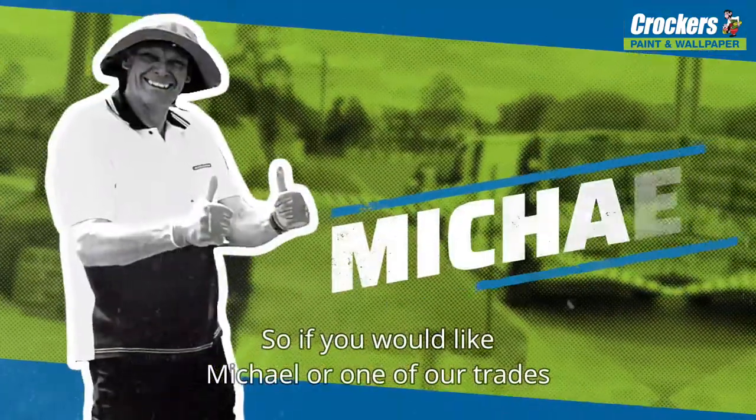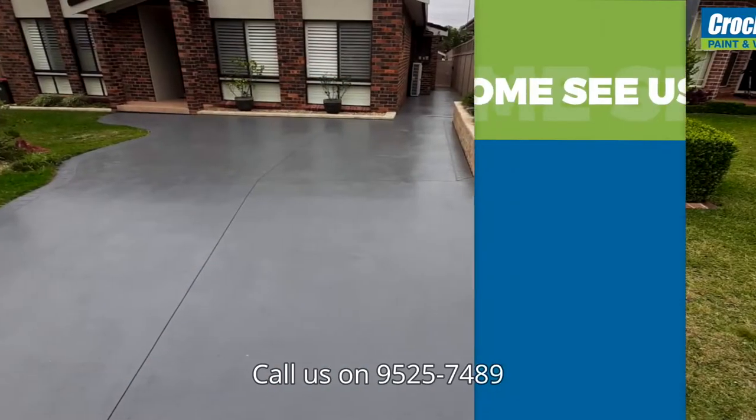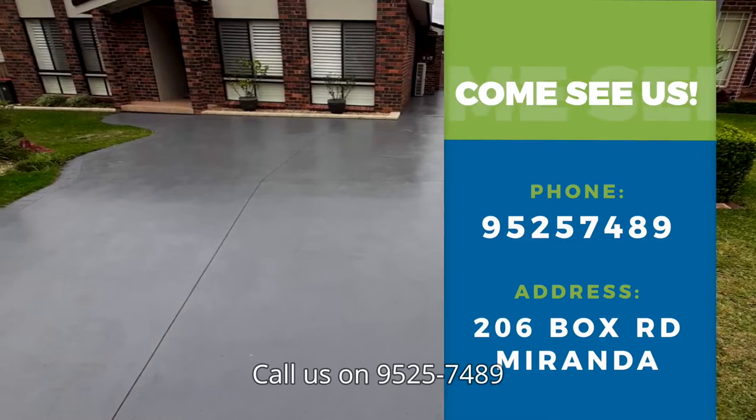If you would like Michael or one of our trades to get a professional job done for you, call us on 9525 7489, or pop in and see the team at 206 Box Road, Miranda.